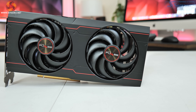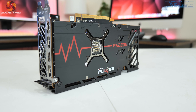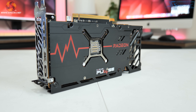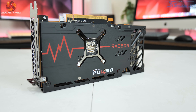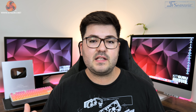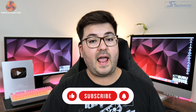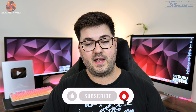For the Pulse, Sapphire is very much positioning this as a back to basics card. That means it's stripped back of flashy features — there's no RGB lighting, no dual BIOS, and no onboard fan headers or anything else like that. Instead it's very much focused on delivering a good cooling experience with low noise levels and a clean design aesthetic.